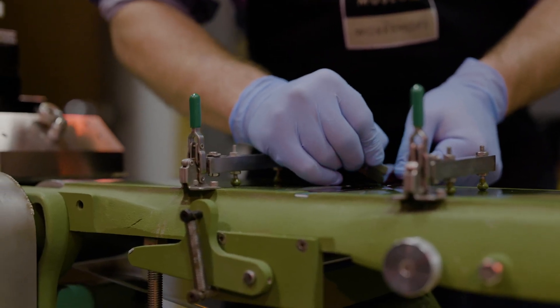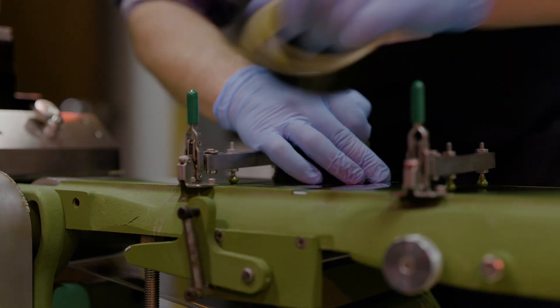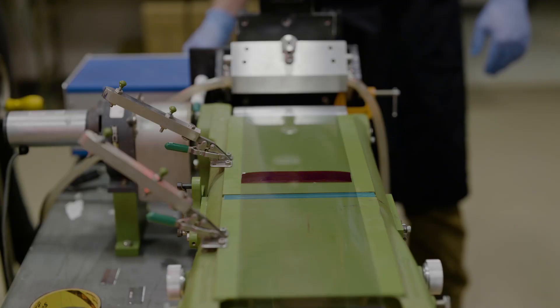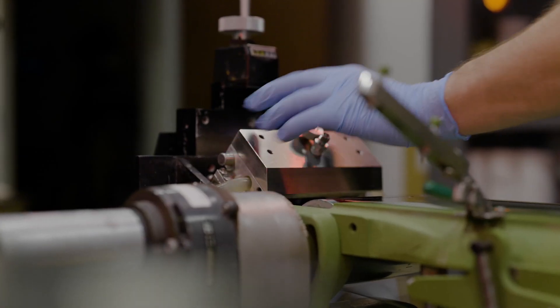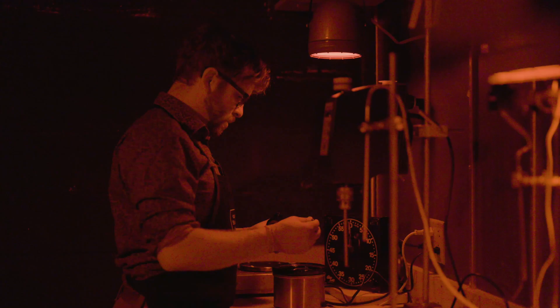The first thing we need to do is load some flexible film base onto our coating machine. Today, we'll be coating 5mm acetate plastic base. Once the coating head and gelatin are warmed up, we go under red safe light to start the coating process.